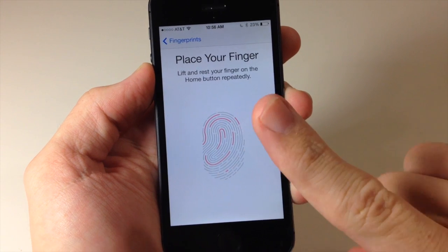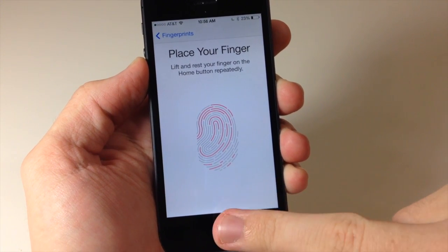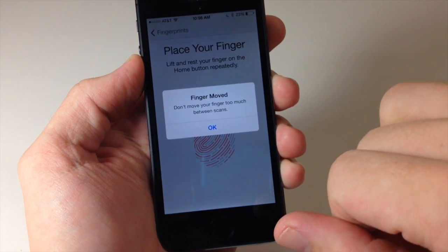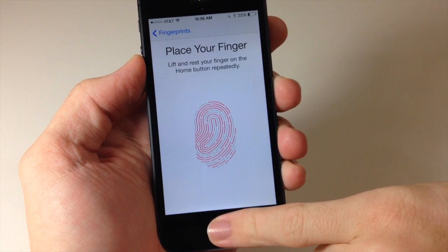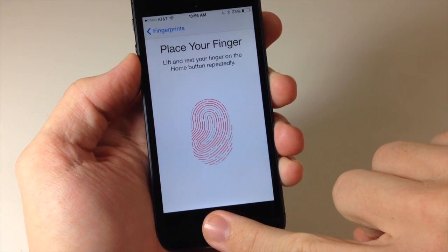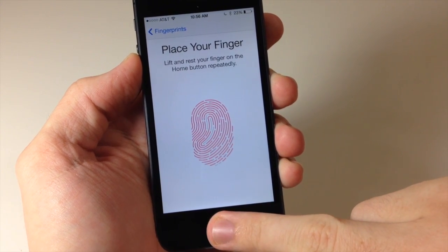We just did our first pointer finger, now we're going to do our middle finger, then our ring finger, our pinky, and now our thumb. Just keep going through until it's completely done.